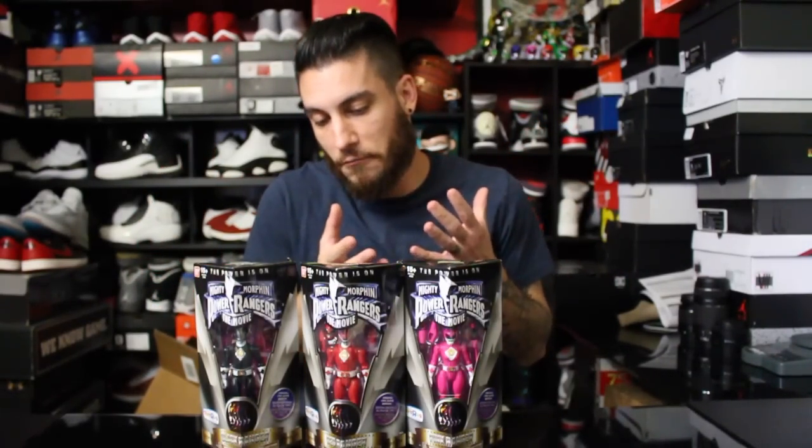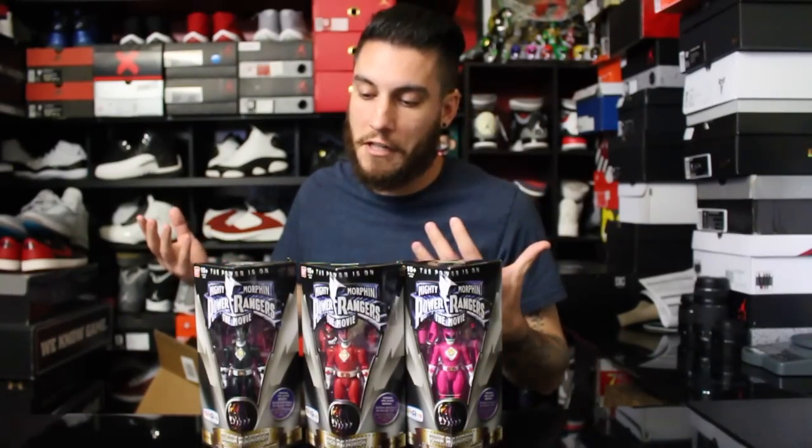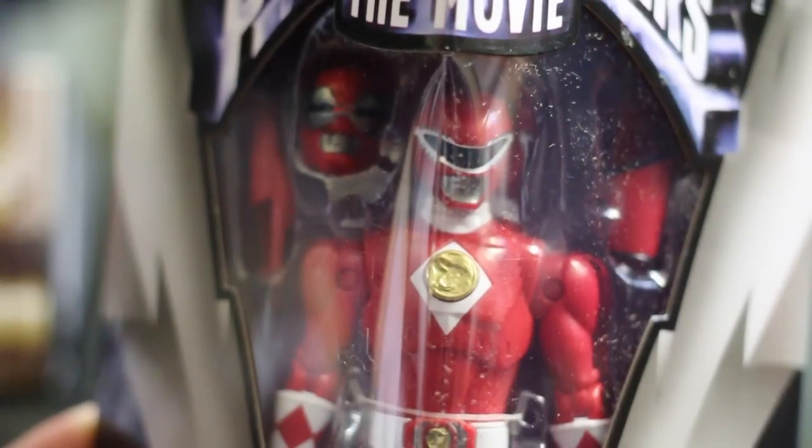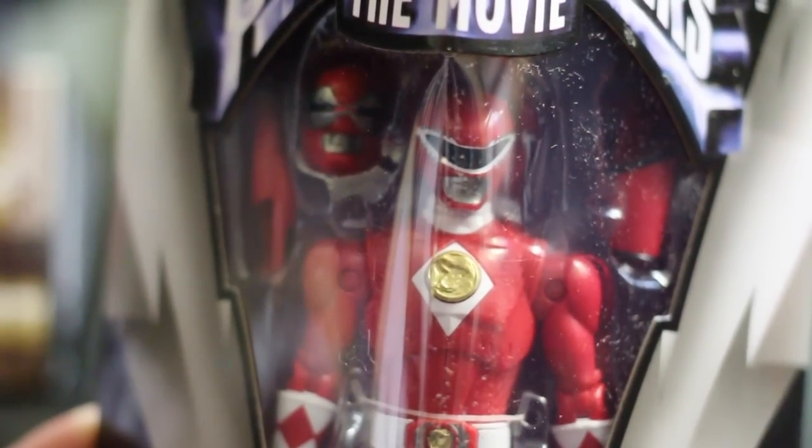I'll stop yapping and we'll get a little bit closer into this. These things are really cool, in my opinion. So if you share the same kind of weird nerdiness that I have, then maybe you'll enjoy this. All right guys, so here they are. This is the Red Ranger, obviously — unless you wouldn't know that if you're colorblind, and if you are, I'm sorry.